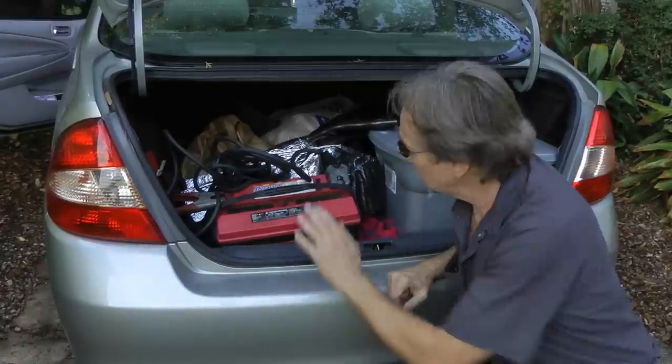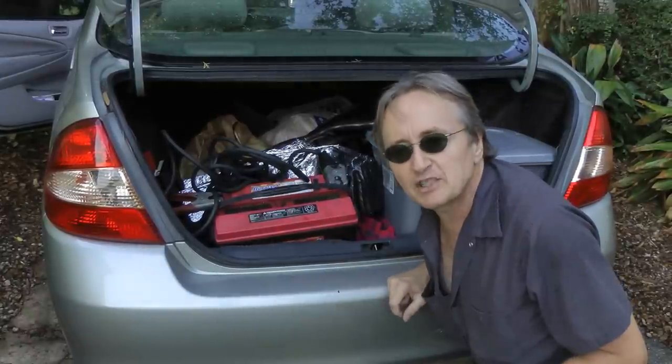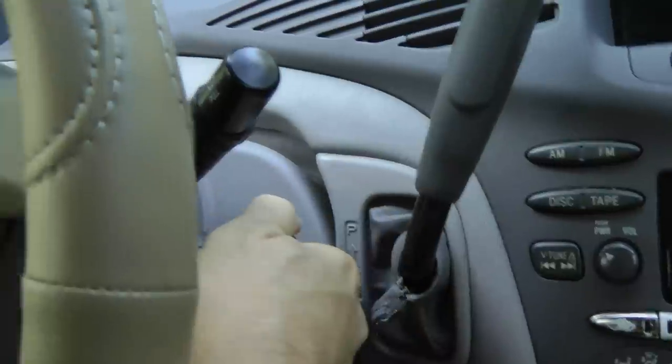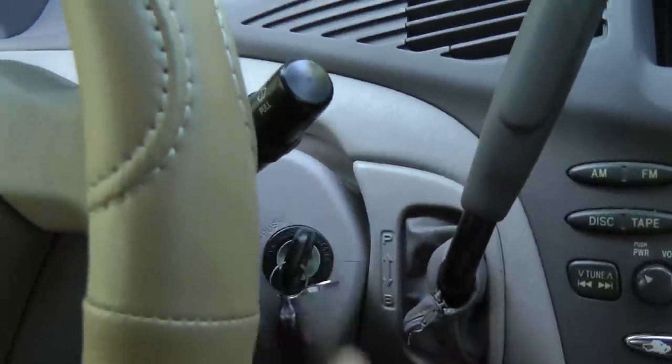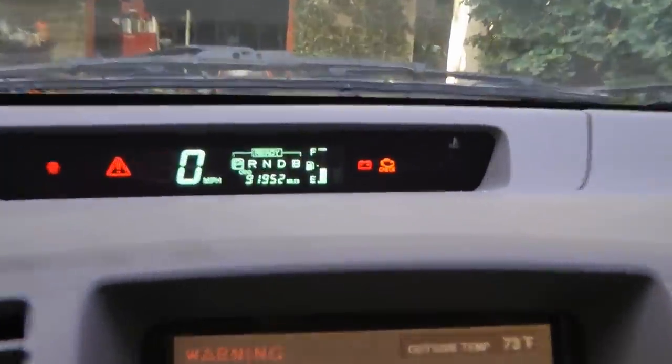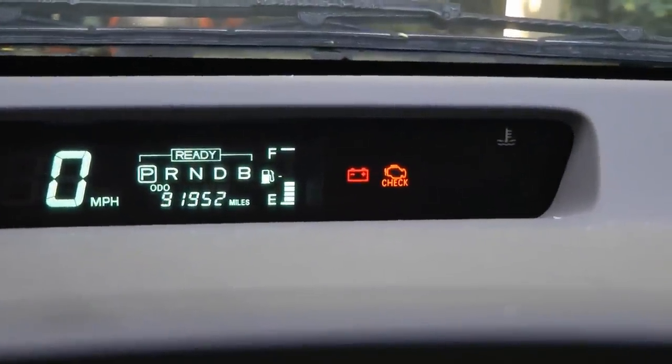It had no power, so I put a big old Mercedes-Benz battery in and jump-started it. Then when I put in the key it started right up, but the warning light, the check engine light and the battery light all came on.